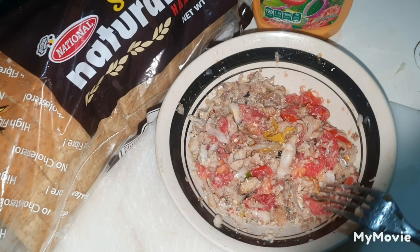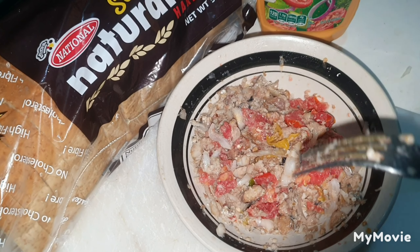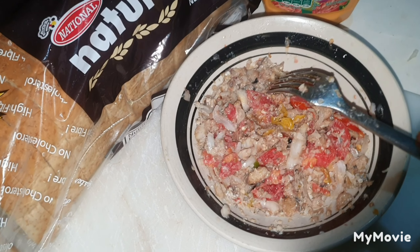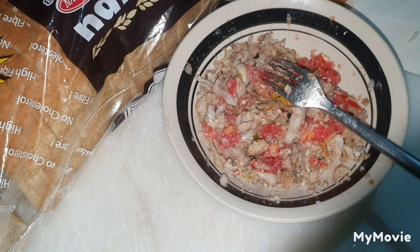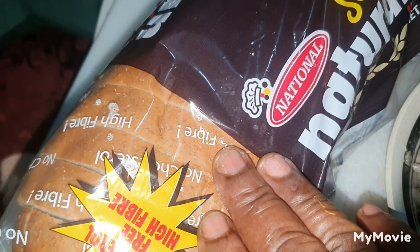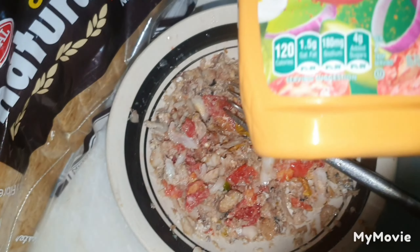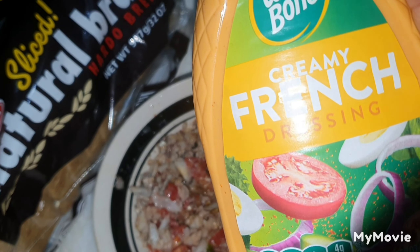I have some onion, tomato — you can see the tomato here — and pepper. And I'm going to cut up some bell pepper in it. So this is my bread over here, national brown sliced bread right here. So this is it. And I'm going to put some, you know, spice it up, french up the thing.